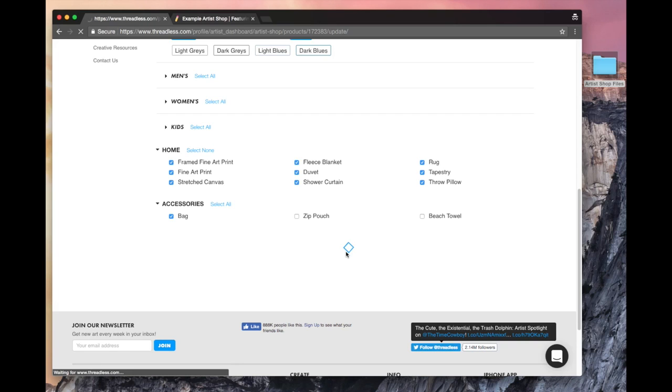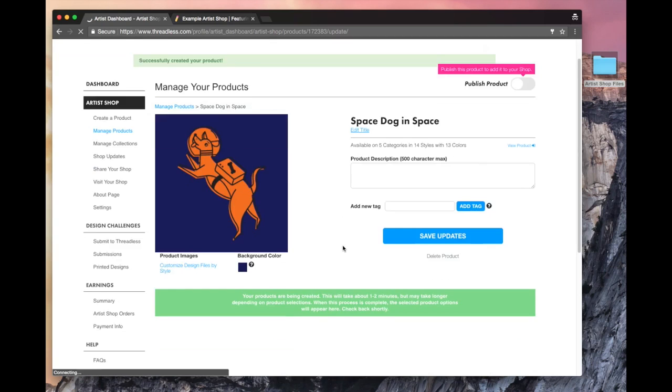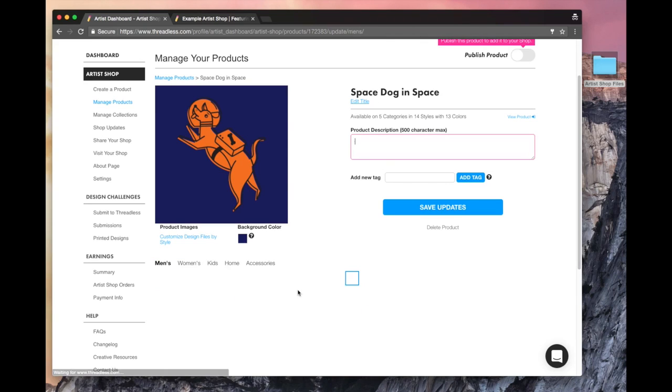The blue square will start turning, which means it's working, so don't worry about it. You've got your little notice here that says the products are being created, right there in the green. I'm not going to change the background — it doesn't really look like space, but let's hold off on that.